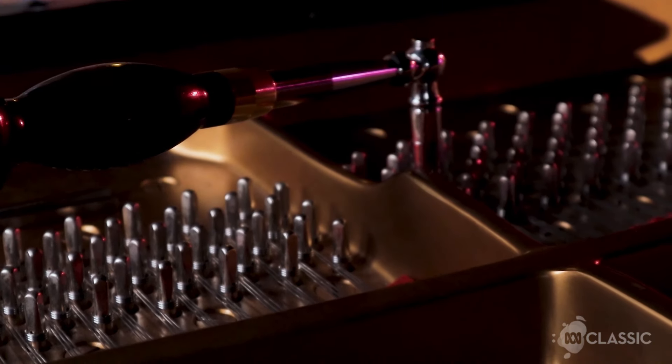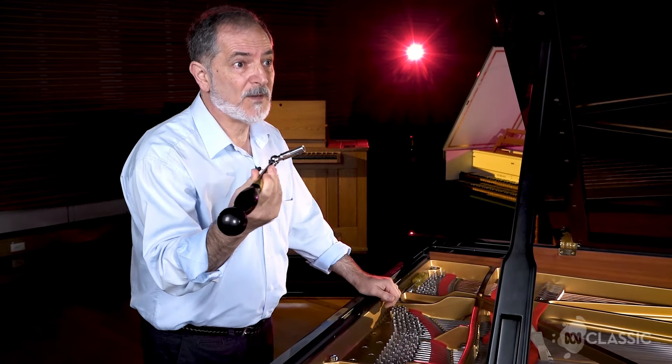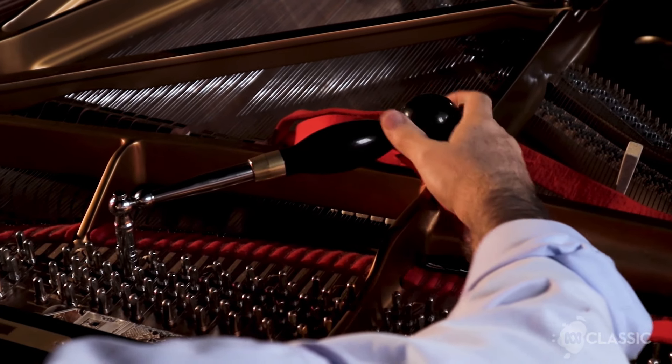The most important thing is the tuning hammer or tuning lever — it's correctly a lever, not a hammer, because we don't use it to bash things with. That goes on to the pin. The tuning pins have a torque of over 130 kilograms. I'm moving very slight amounts in order to move a large amount. Unlike a guitar where you can make fine adjustments, you can't do that with a piano.